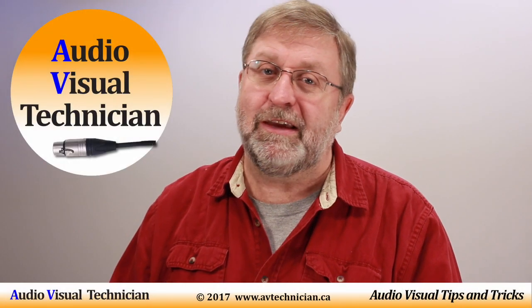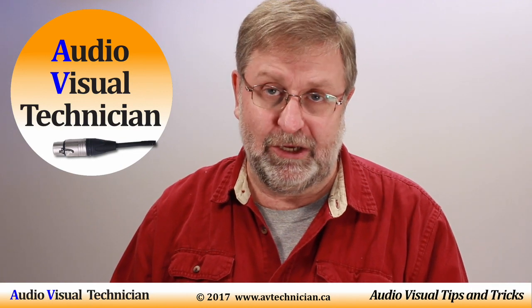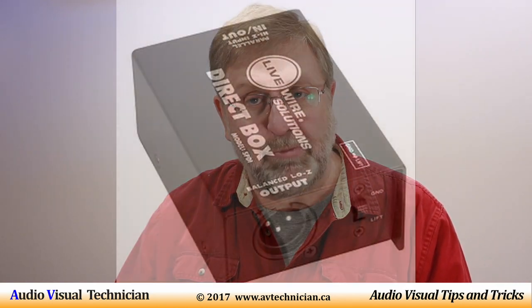Hi, Paul Donovan here from AVtechnician.ca — your tips and tricks about being an AV technician. Today my topic is DI boxes.